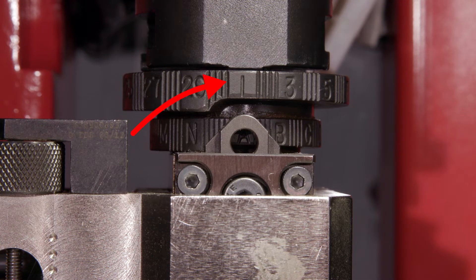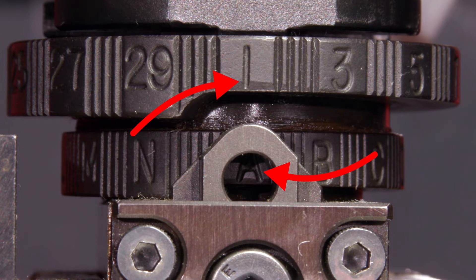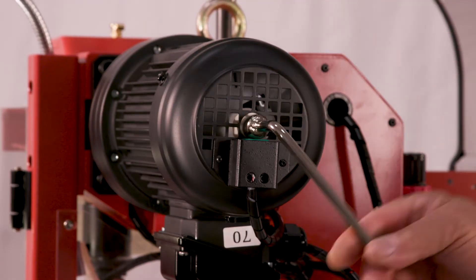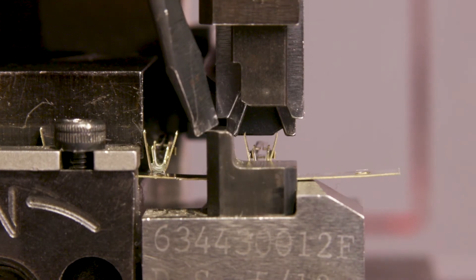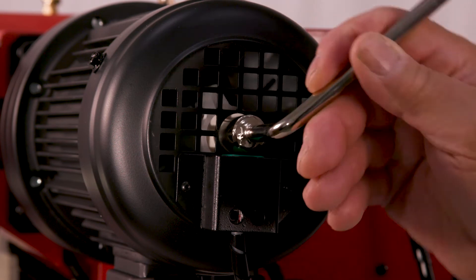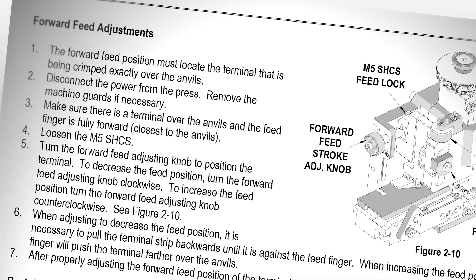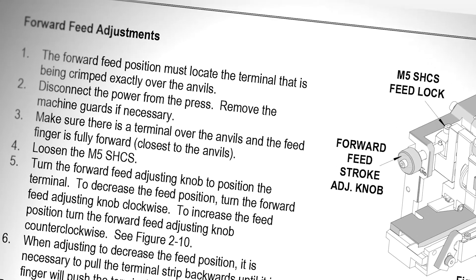Give a final check of applicator cam settings to make sure they are set at 1 for the insulation crimp cam and position A for the conductor crimp cam. Hand cycle the press approximately halfway and check the alignment of terminals to punches and anvils. You may need to use a small screwdriver or similar tool to hold the cutoff plunger down and out of the way if it is installed in your applicator. If the alignment looks good, remove the hand cycle wrench. If adjustment is necessary, see feed adjustments in Section 2.3 of your manual.